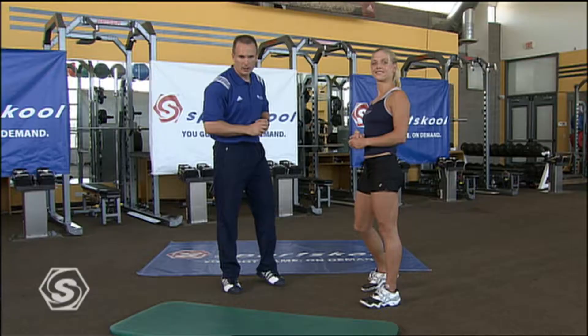Excellent. Here in Sports School we love to be proactive. It's great to be injury-free — we always knock on wood — but it's also something we can help control if we do the right things. So let's go ahead and get right into our injury reduction or prehab routine.